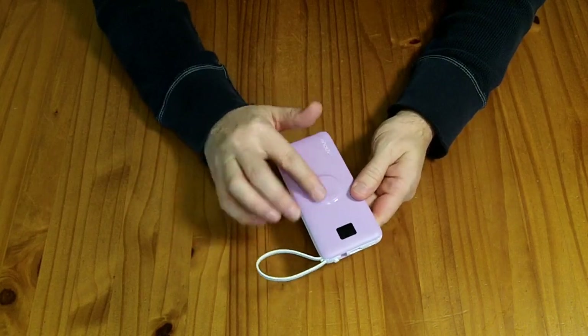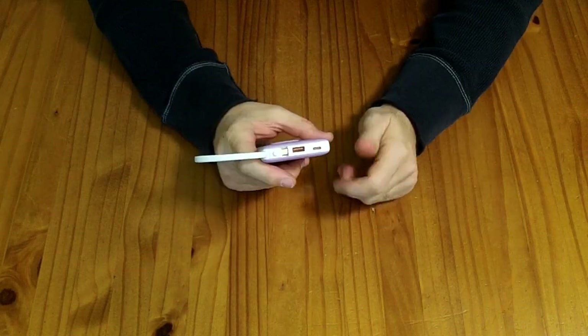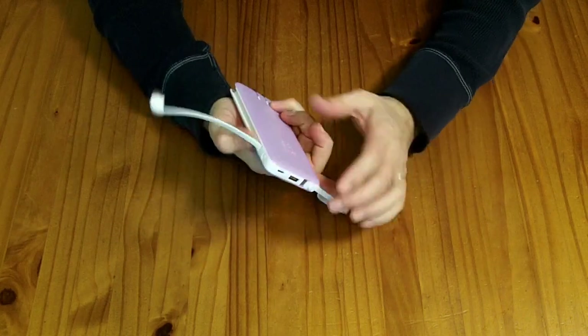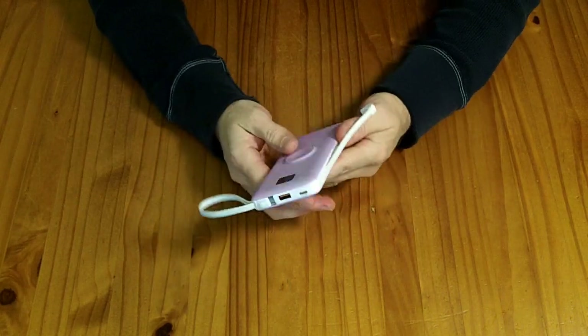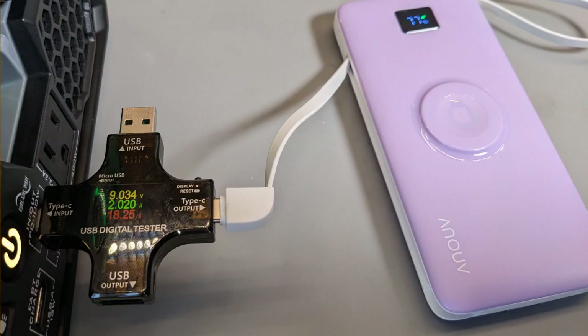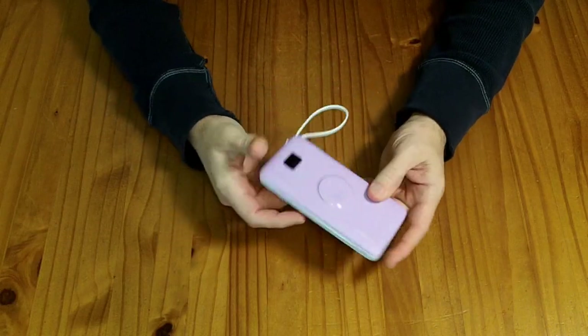I was not able to test the iWatch magnetic charger, but I have no reason to believe it wouldn't work. Now, with the USB-C in-out port or the USB-C cable, according to the specifications it's supposed to do 12-volt USB-C power delivery. I plugged this into two different devices that I know work at the 12-volt level, and it never provided 12 volts. The max I got was 9 volts at about 2 amps. So if you absolutely require a 12-volt output, I would avoid this.